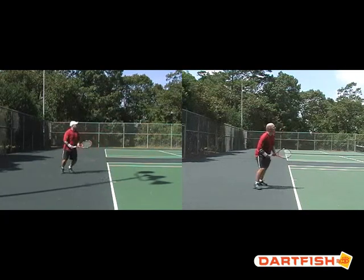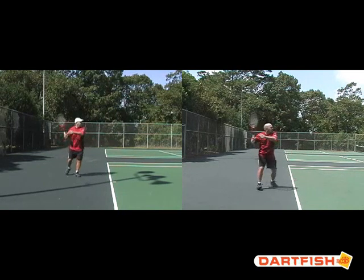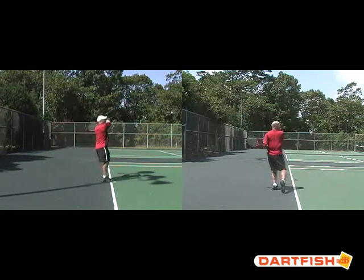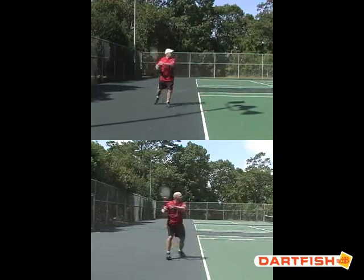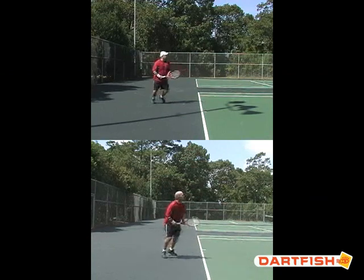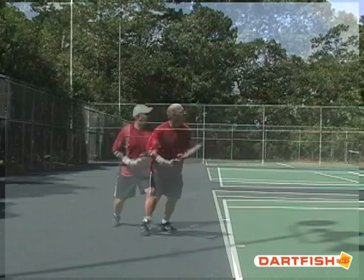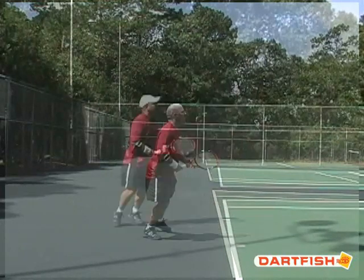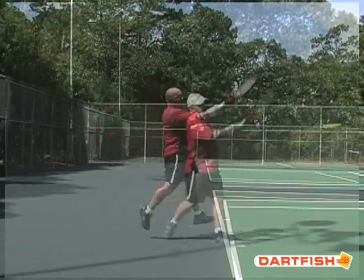Now let's go ahead and compare these two forehands on the same screen. First we'll do them side by side, and you can see quite a difference here. I'm going to put them on top of one another, and finally let's superimpose the images. As you can see, this is where you can see the biggest difference in the traditional versus the modern forehand.